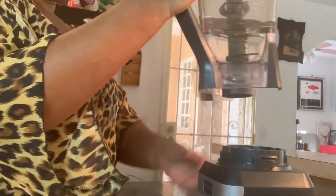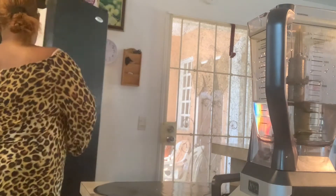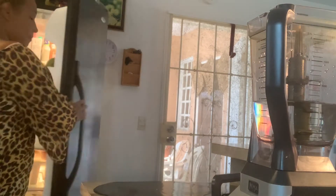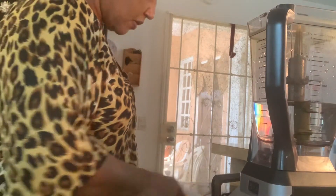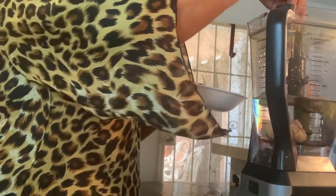Remember the cup is broken. I'm going to place it on here. I'm not going to lock it like it would normally lock, but I guess it's going to work like this for now. I'm going to get the ginger — I already cut my ginger. So I'm going to place them in the cup to see if it's going to work. I pray it works.